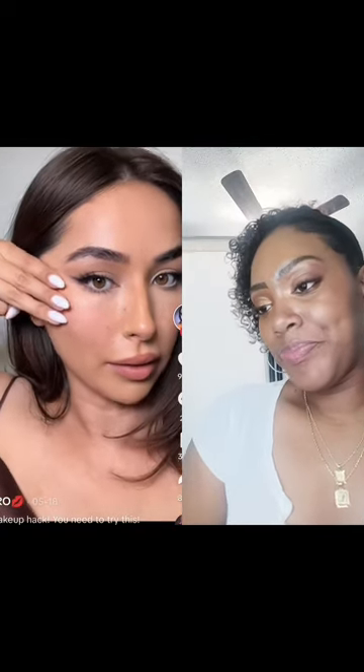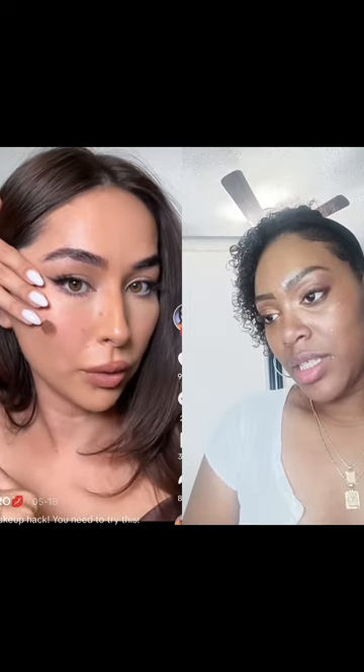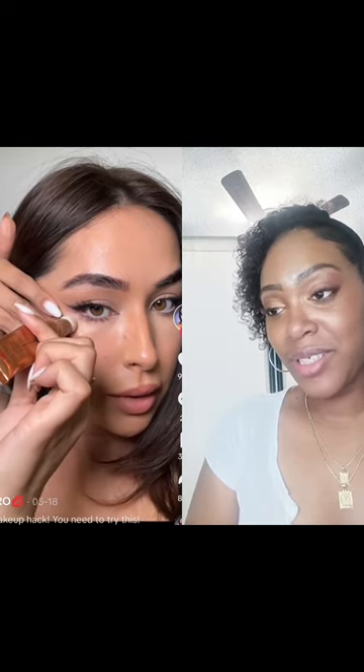Take your fingers — these three right here — you're going to place them right there. Contour right here. The middle one, we are going to use our blush. And the last finger here is where the highlight goes. Start blending these all upwards. That actually looks good. I definitely would have to try that.